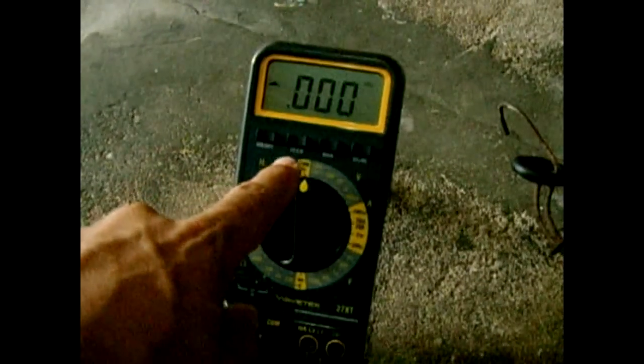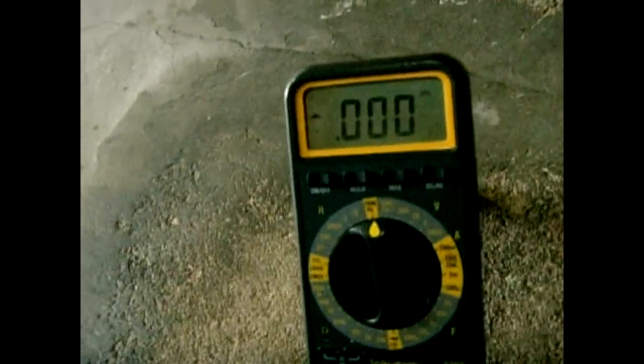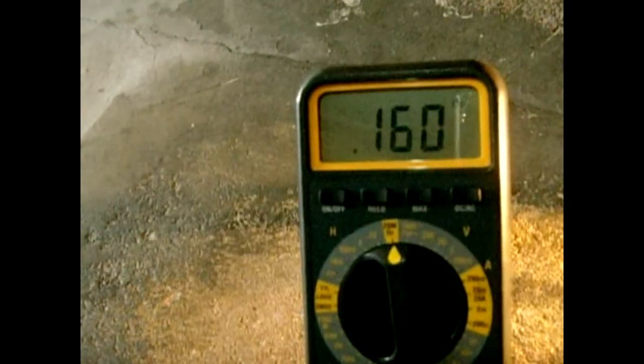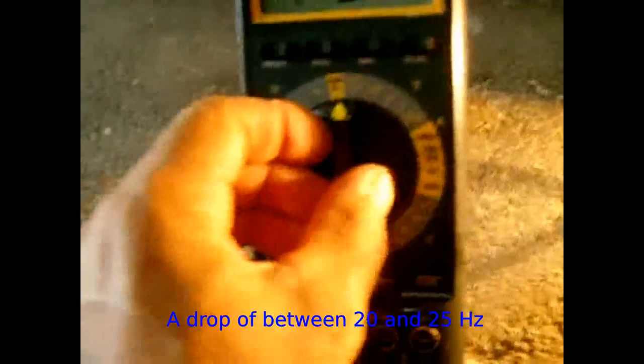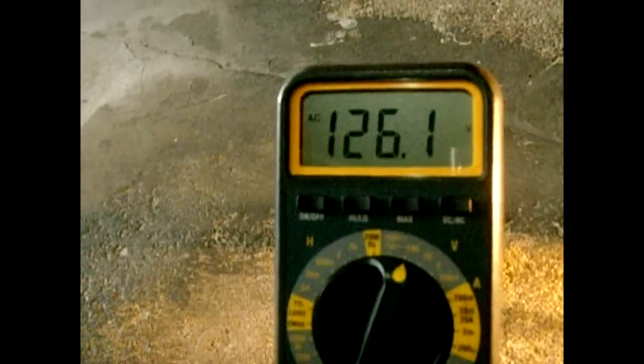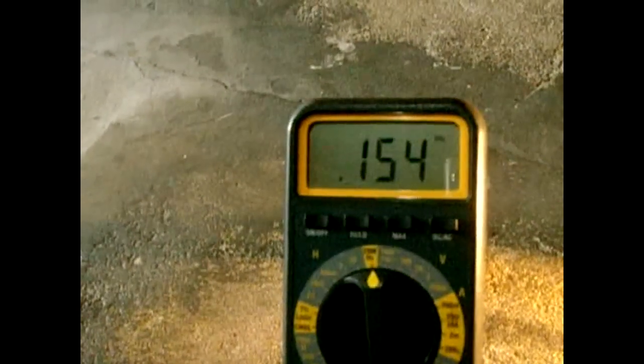Now I'm removing the 75 watt bulb and leaving the capacitor in place with the 40 watt bulb. The capacitor should reduce the frequency. Originally without the capacitor it was 175-180 Hz. Let's see — it dropped to 155 Hz, and the voltage is 127 volts, same as before. So the capacitor lowers the frequency on a lighter load while keeping voltage stable.